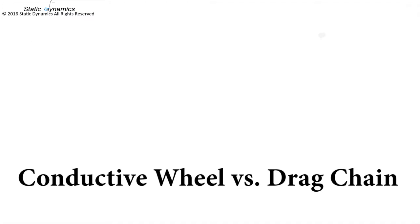Hi, Scott here at Static Dynamics. I'm here to show the difference between conductive wheels and drag chains.